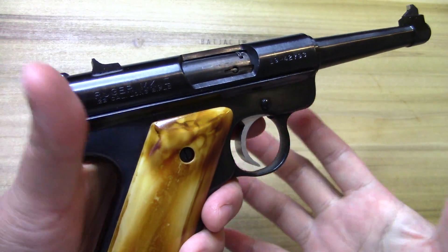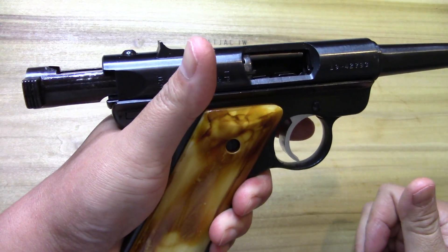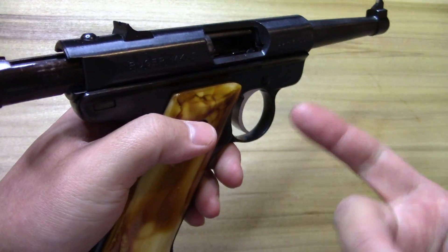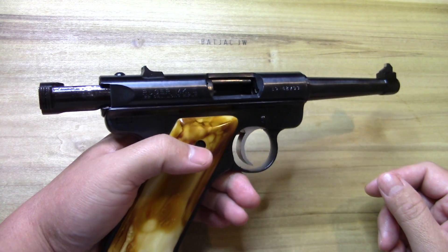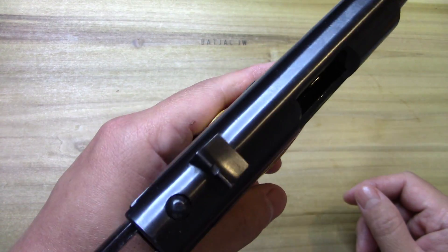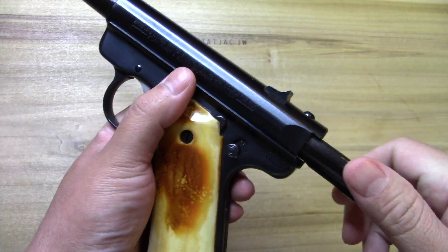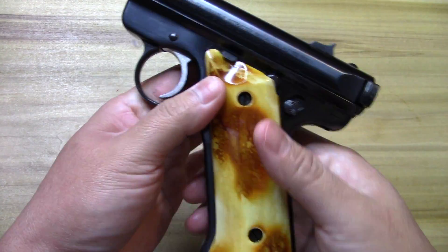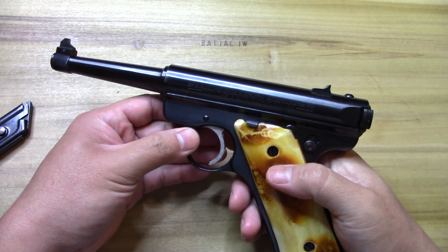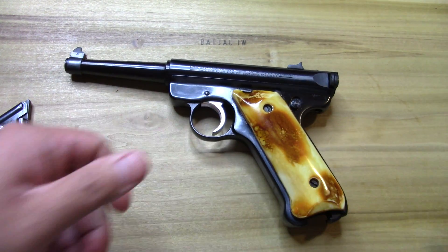The Mark II has features I really like that I think are a nice upgrade. One of them is bolt hold open — yes, that is the bolt, not the slide. It does have that last-shot bolt hold open, and the bolt release right here — pull down on that and it releases the bolt. Still has the heel magazine release, and there's no magazine disconnect.